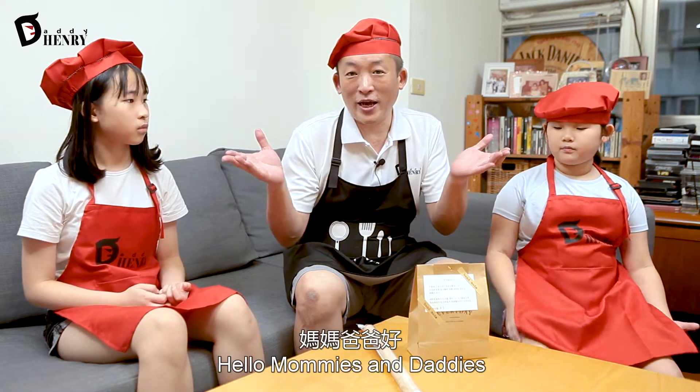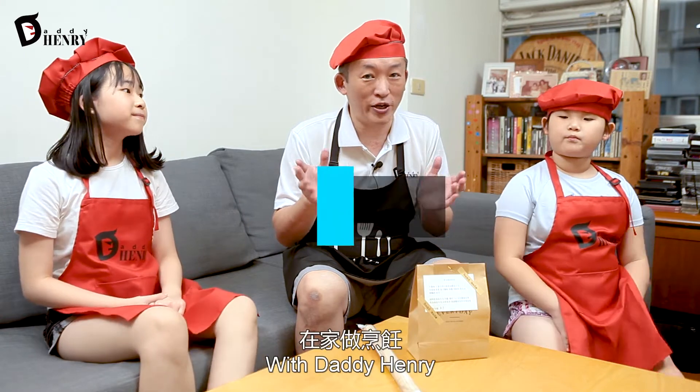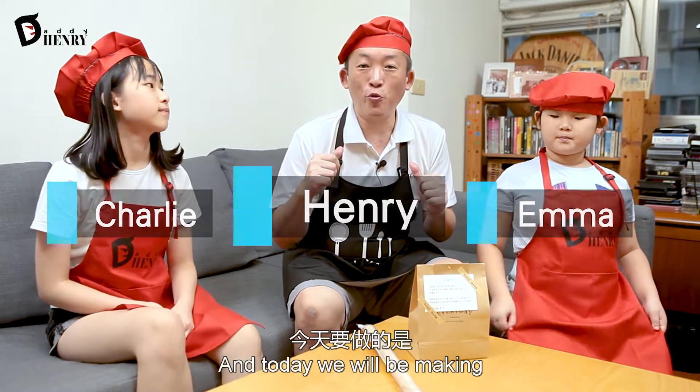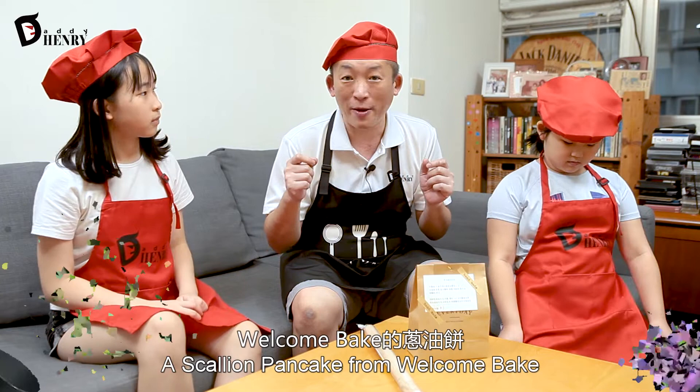Hello boys and girls. Hello mommies and daddies. Welcome to another episode of Cooking at Home with Daddy Henry. My name is Henry. I'm Charlie. I'm Emma. And he's our daddy. That's me.